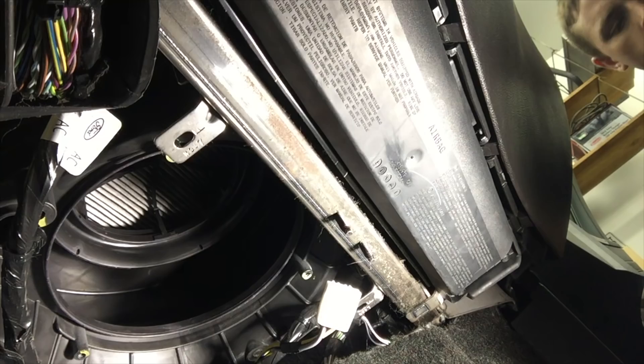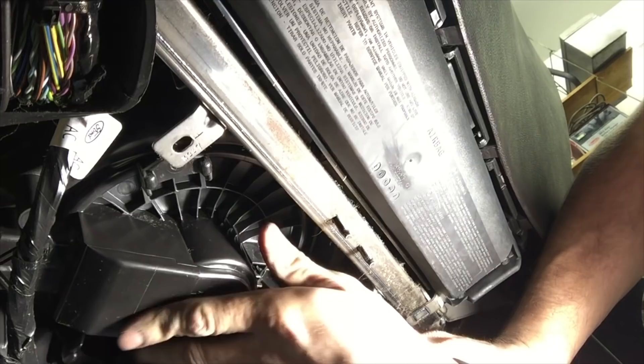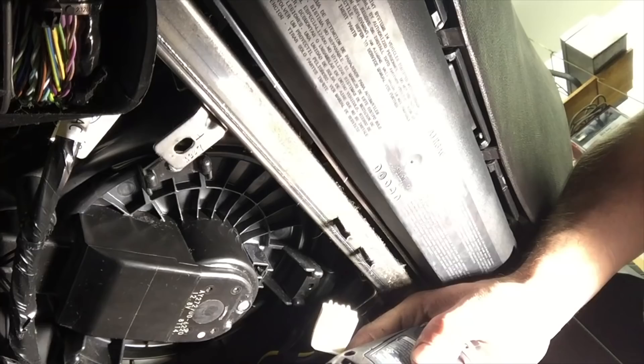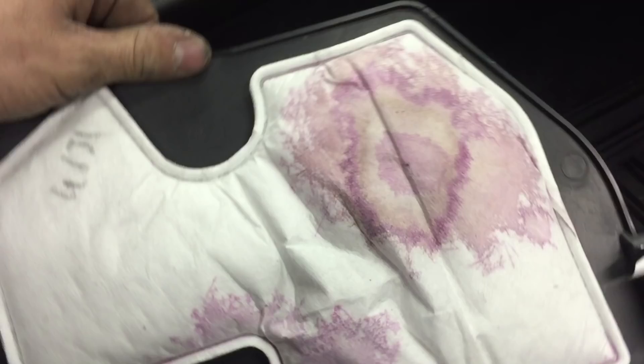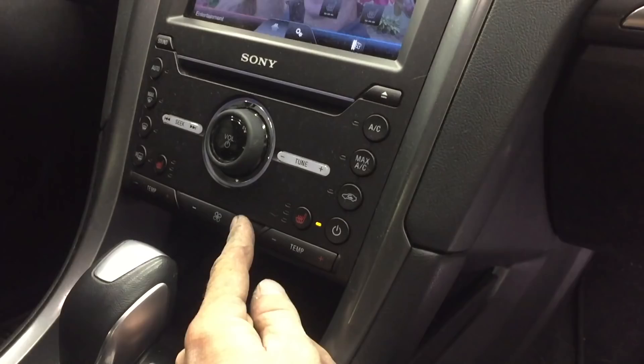Now we'll reinstall the new blower motor — basically the reverse procedure of taking the old one out. Before I put the plastic cover back on, let's turn the fan on first and make sure there's no more noise. And voila, noise is gone.